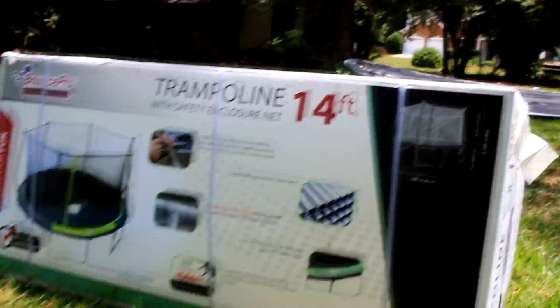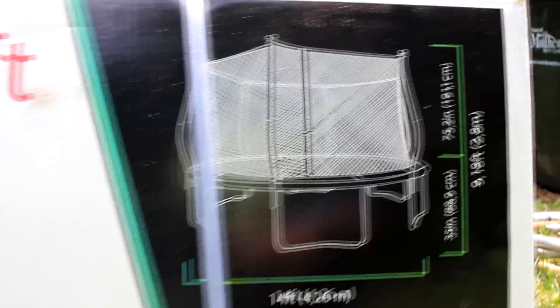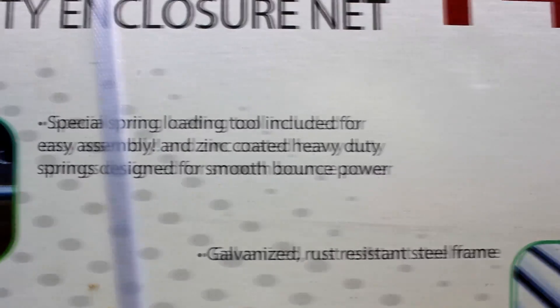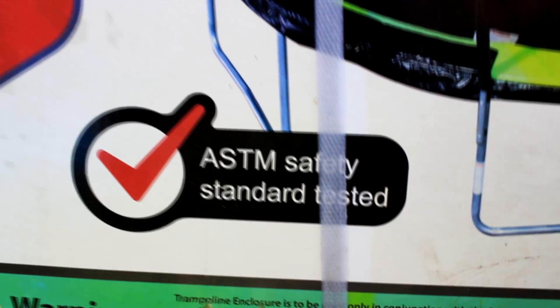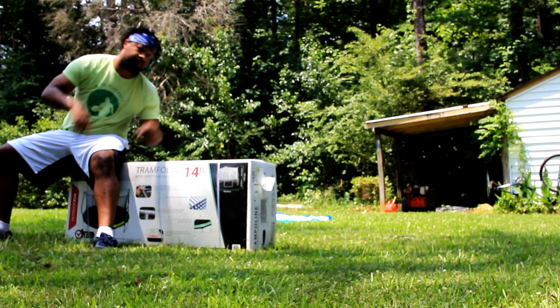We're going to be replacing our old trampoline with one very similar — a 14-foot trampoline. It has safety nets on the outside to keep your kids from falling off. It also has a safety pad, like most trampolines, to protect you from the springs. It's ASTM certified for safety. Safety first, kids.